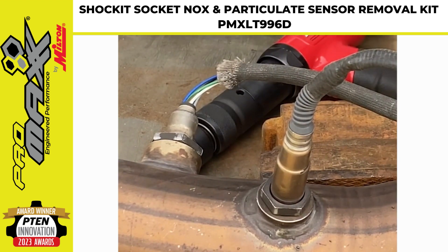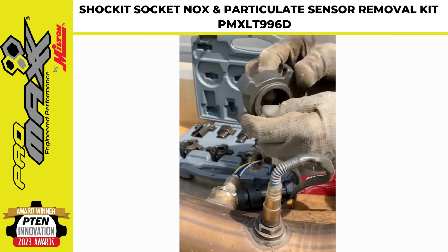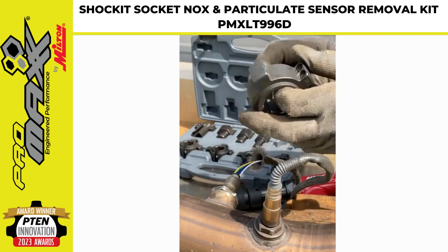LTI by Milton Industries has developed a kit, the LT 996D, to help with that problem. The kit is made up of socket-design sockets using tested and proven technology.